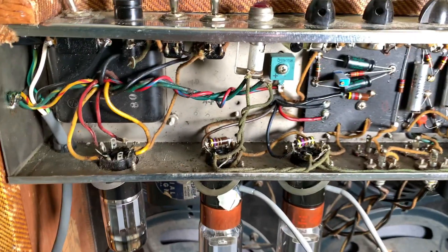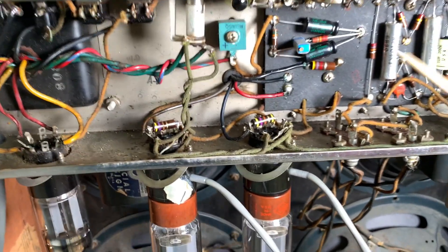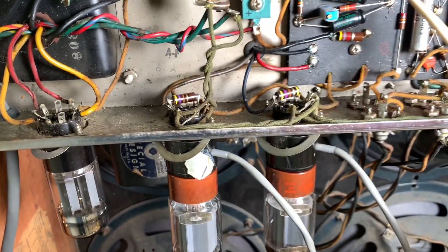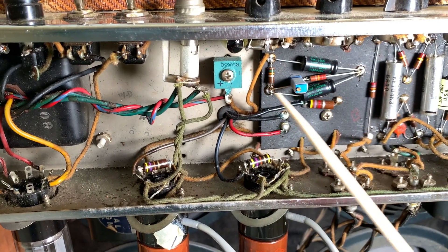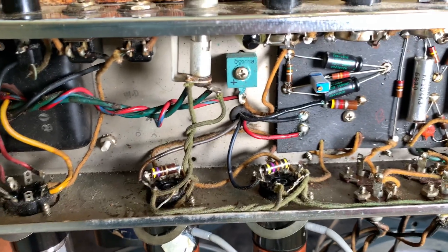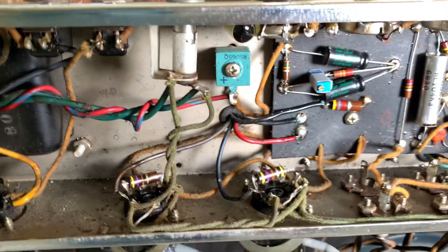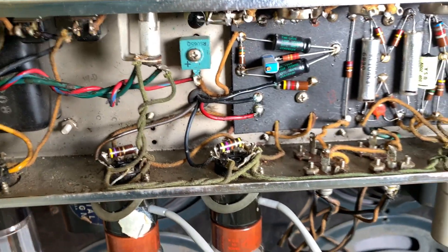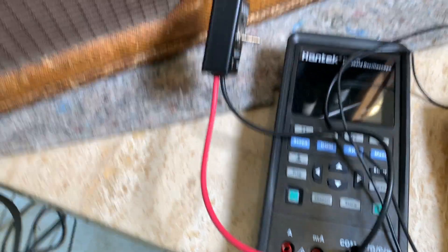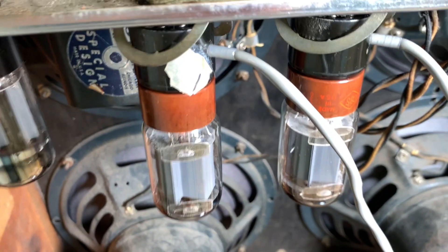These old 1960 Tweed Bassmans didn't come with an adjustable bias pot or trim pot — I added that. There's usually just a resistor across here, 56K usually. In the old days if you wanted to change the bias you had to change that resistor, but this replaces it and I can just turn that little screw. The bias probe goes into this meter and measures millivolts — there's a resistor in the probe that converts milliamps to millivolts using a very precise resistor.